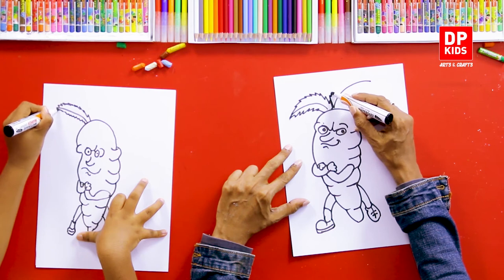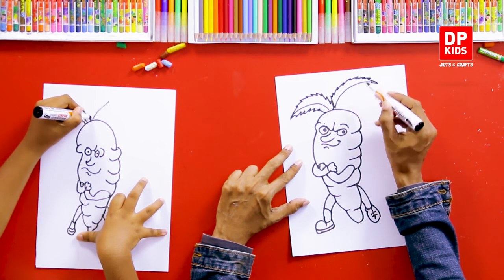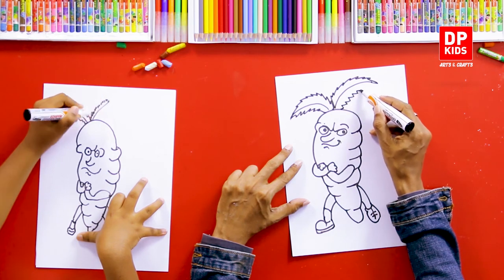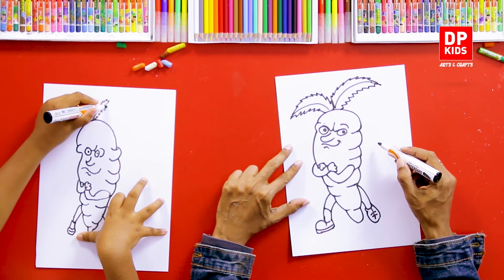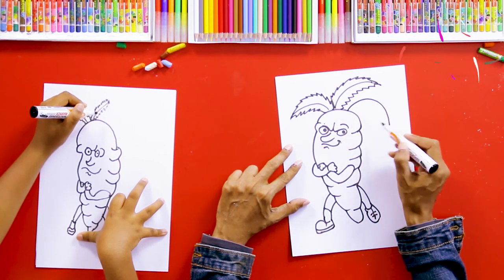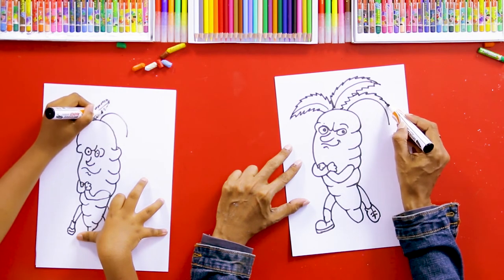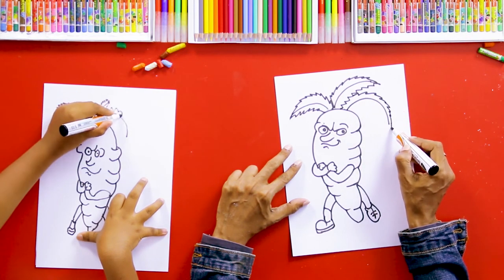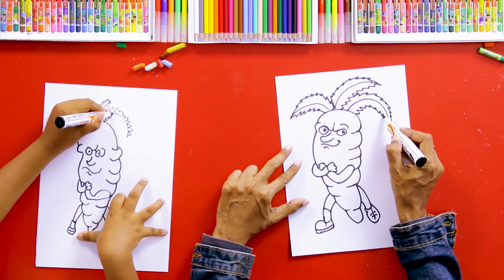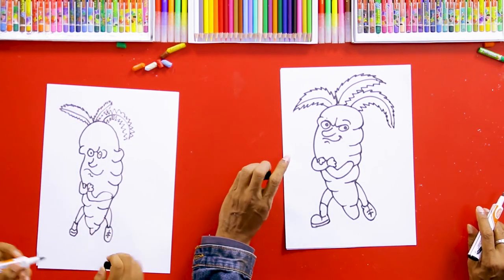We have drawn one. Then we can draw another line like this and draw a second leaf. And if you like, we can draw another leaf here. To draw a leaf, you can draw one line in the middle and then on both sides you can draw the lines like this.